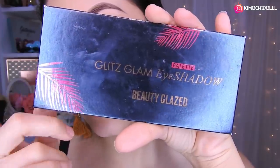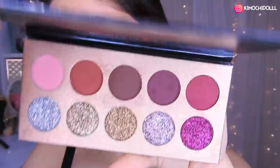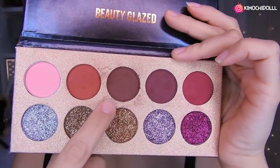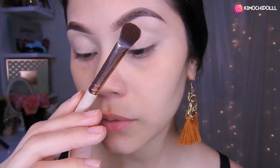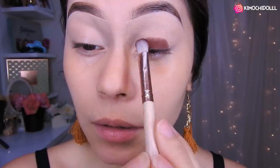Voy a usar la paleta de Beauty Glass y solo un color, el marrón de aquí. Tomo un poco de brocha y sombra marrón, y la coloco primero en esta área a toquecitos. Cojo más sombra y sigo aquí, a puro toquecito, poco a poco.